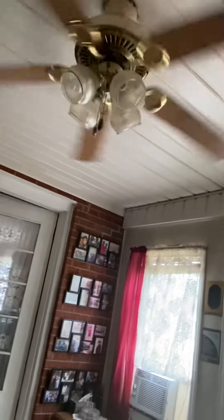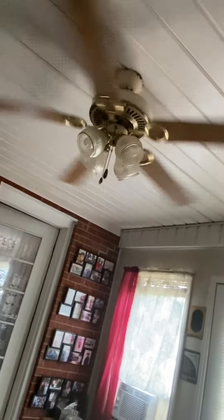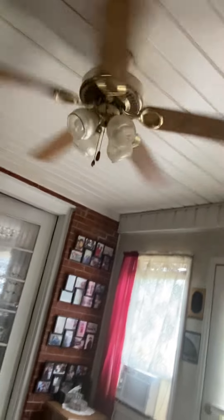I think it's really high because this is a really slow fan.